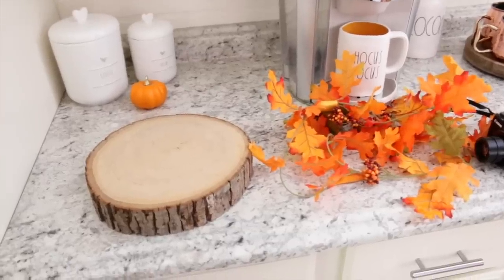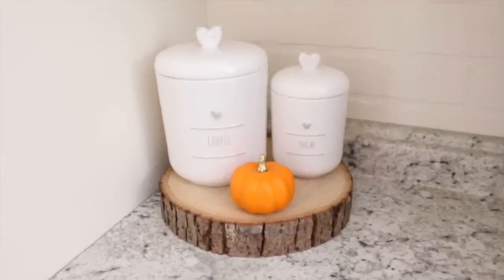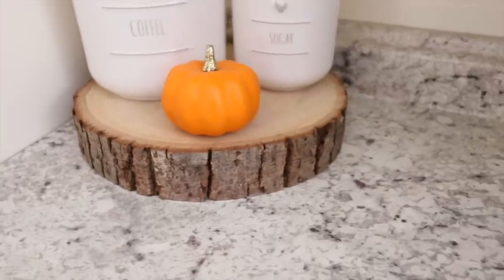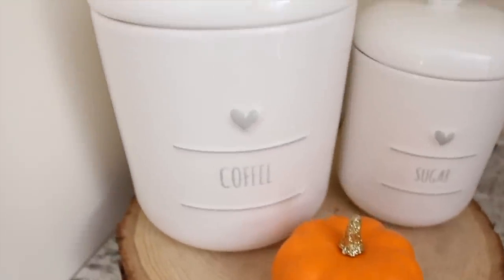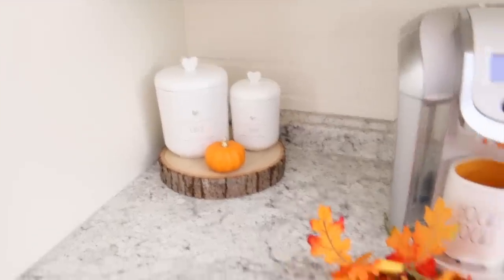I also decided to add a wood slab here and set my canisters on top of it. I just think it gives a nice rustic look. I stuck my pumpkin on there too — I bought it in a set a few years ago from Target. The canisters look really good on it. I kind of wish the slab was a little bit bigger but it'll just have to work for right now.